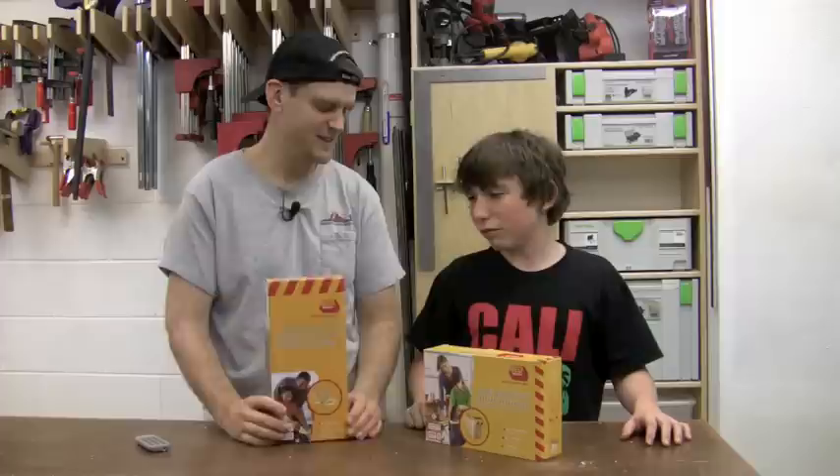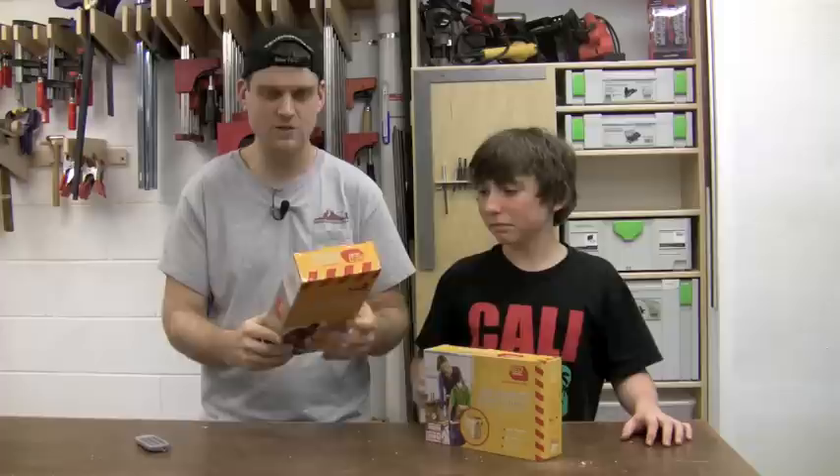Which one are you going to put together? The catapult one. The catapult? All right, so we're going to put together the catapult kit and most everything is included in the kit. It does say that you need a couple of tools to put it together, listed on the side of the box. So we'll grab those, open up and check out what's inside.